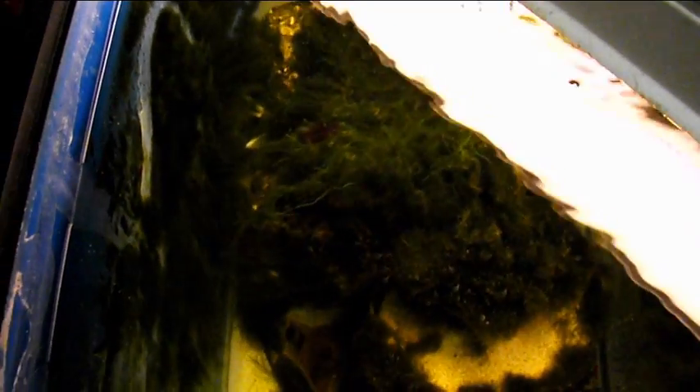Over in this corner I have what I call an algae corner — a light that provokes algae growth. I let algae grow here and I've got a big ball of chaeto in there as well. Algae, chaeto, and macro- and microalgae consume nitrates and phosphates, assimilating them into their system to create cells. Every once in a while I clean some of the algae out and let it regrow, which further reduces nitrates and phosphates. It also gives a comfortable spot for algae to grow so it grows there instead of the rest of the tank.